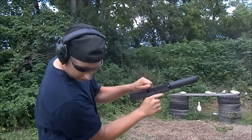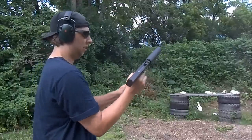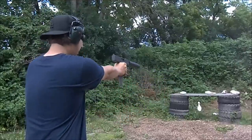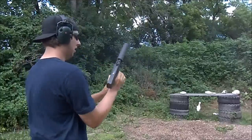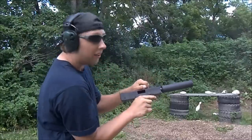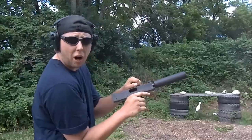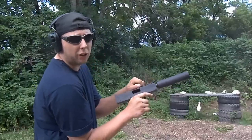Well, we got our first jammy jam. There's the second jammy jam. I don't know if the firing pin's just not hitting them hard enough or what the deal is, but those are perfectly good rounds — so it looks like they were light strikes.